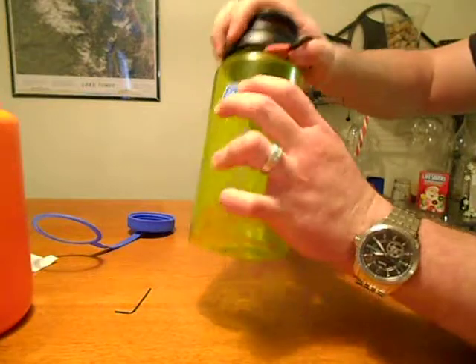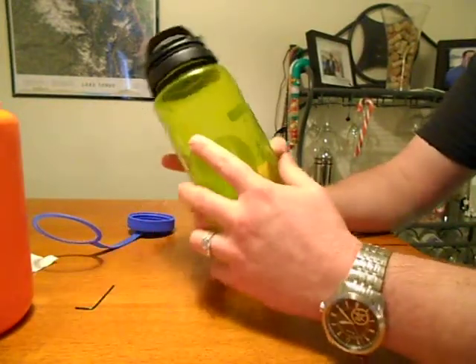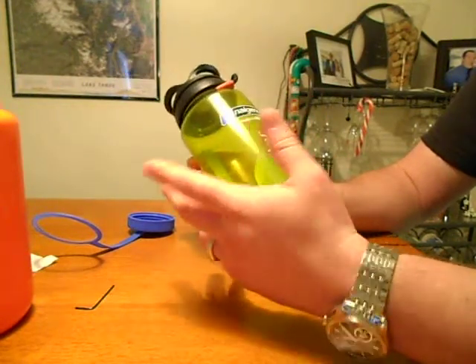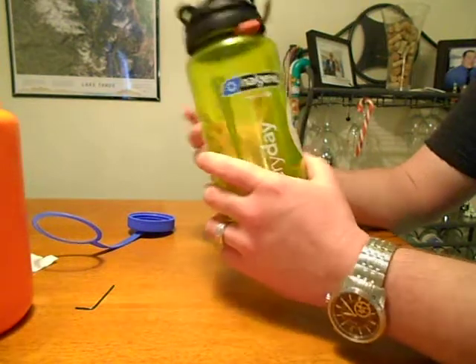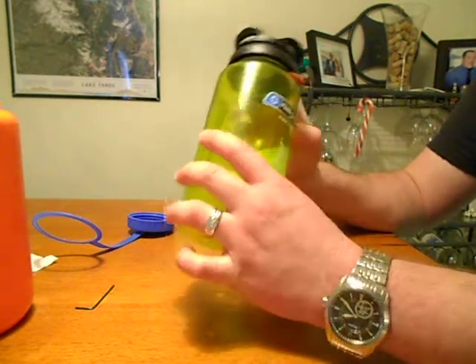It's just a neat little lantern. It cuts down on the amount of weight when backpacking — instead of having to tow along a lantern, just stick this on your water bottle that you're going to bring anyway, and it only adds a little bit of weight instead of having a full size lantern. Even a compact lantern would still probably be heavier than having this lid on here.